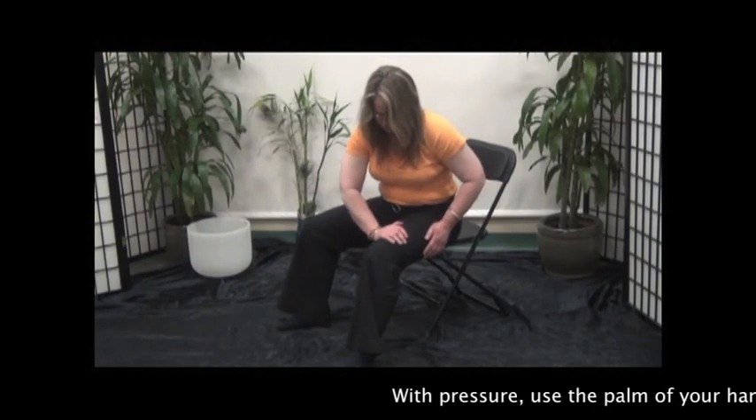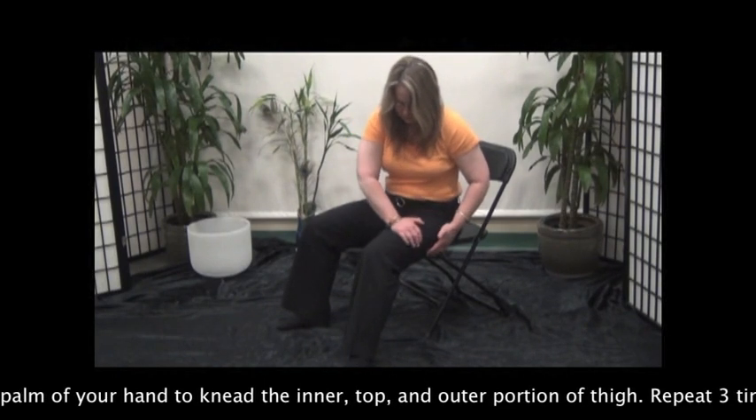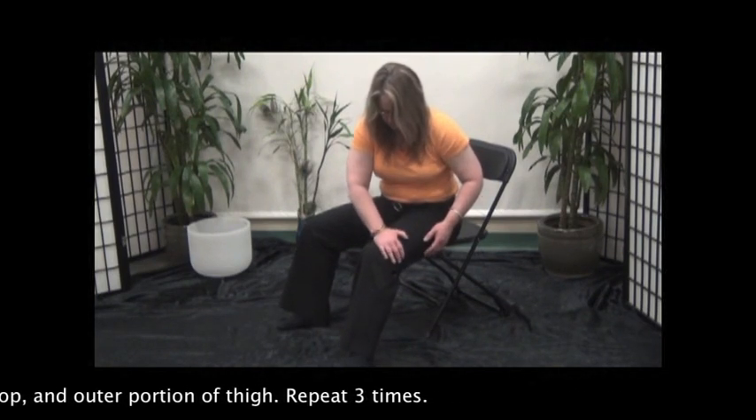With pressure, use the palm of your hand to knead the inner, top, and outer portion of the thigh. Repeat 3 times.